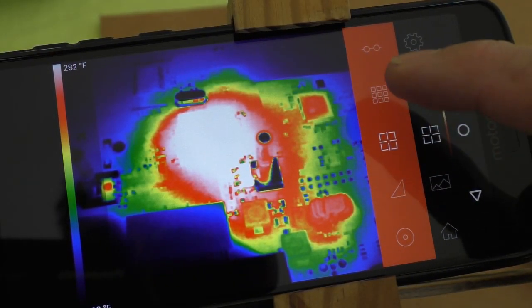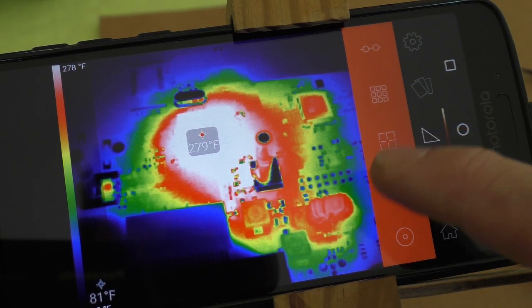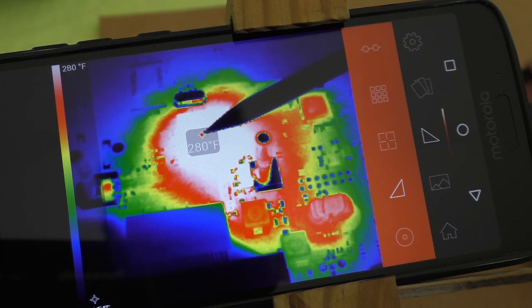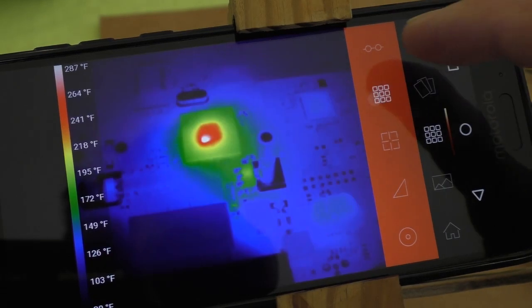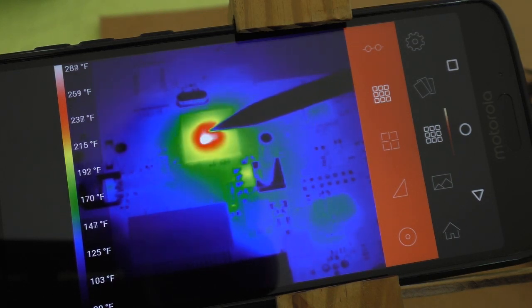Now I'm going to show the different modes. This is normal mode. It's 280 degrees. This setting is called the full frame setting and that's my second favorite thing — it shows a lot more detail. There's the center of that chip, just scorching hot.